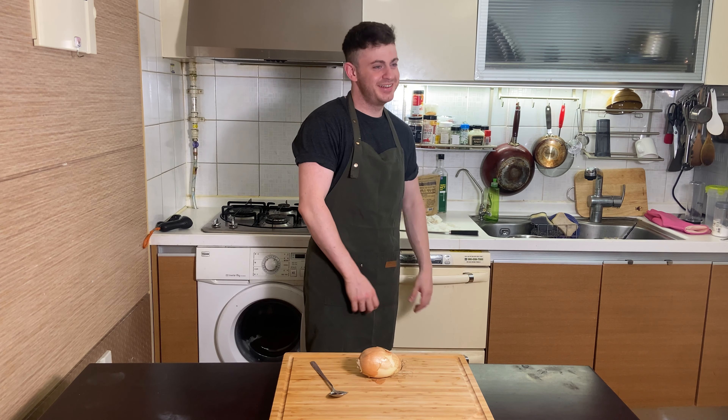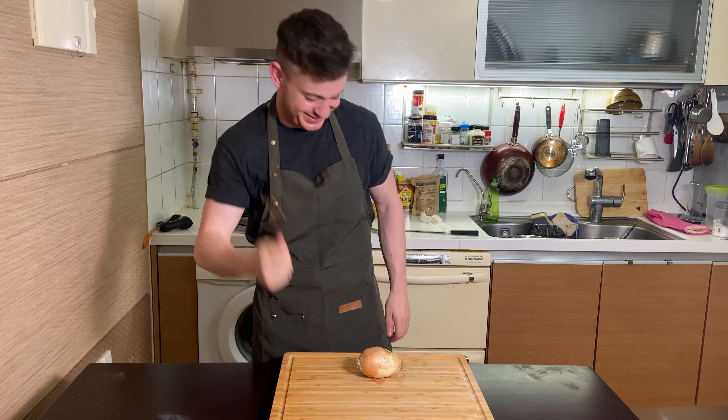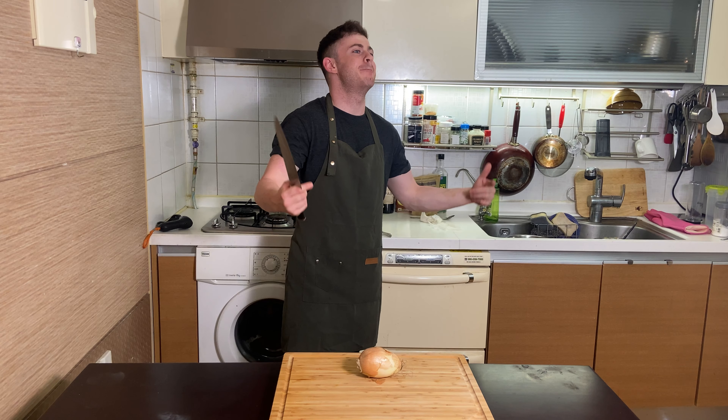You got a spoon and an onion? What have you got a spoon and an onion for? For you! What are you looking for? I'm going to show you how to chop an onion like a fucking boss.